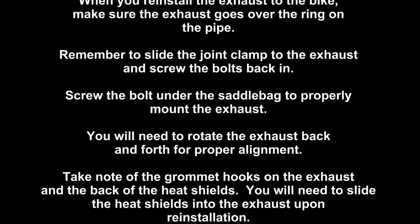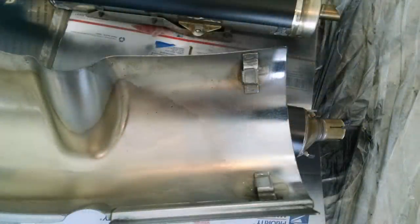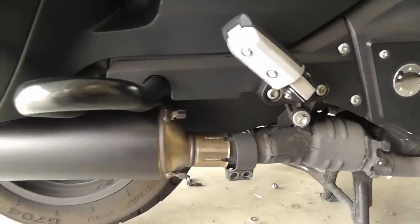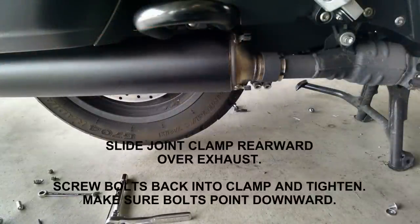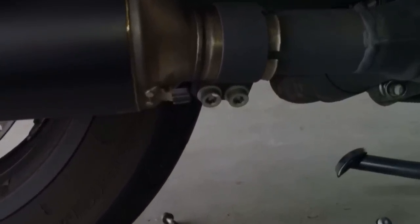After the painted parts are completely dry, remove all the masking tape. When you reinstall the exhaust on the bike, make sure the exhaust goes over the ring on the pipe. Remember to slide the joint clamp to the exhaust and screw the bolts back in. Screw the bolt under the saddlebag back in to properly mount the exhaust. You'll need to jiggle the exhaust back and forth for proper alignment. That picture is underneath the front heat shield. There's the joint clamp — make sure it goes over the exhaust. Notice the bolts facing downward.